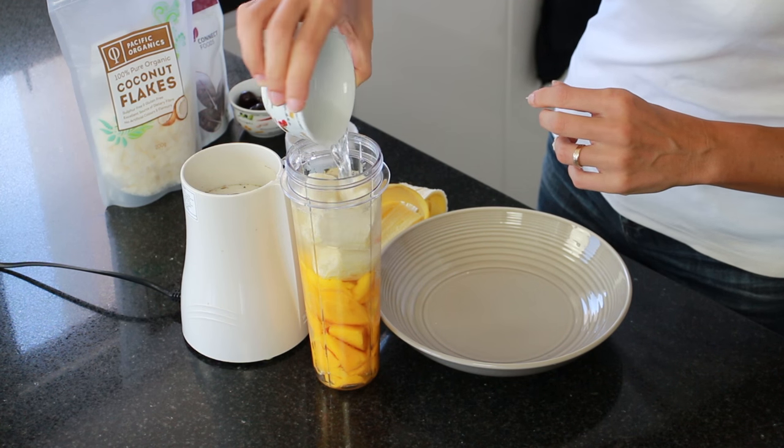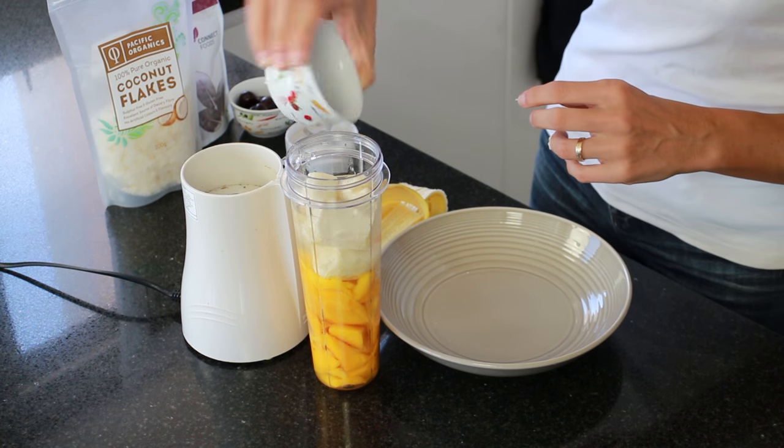To this I'm also adding half a cup of coconut water. If you wanted to, you could add some apple juice or orange juice instead, or even some plant-based milk would work perfectly as well. This is now ready to blend up.